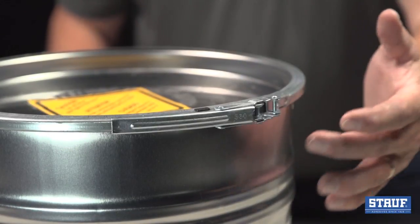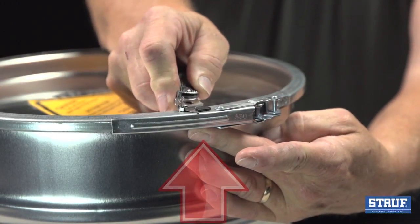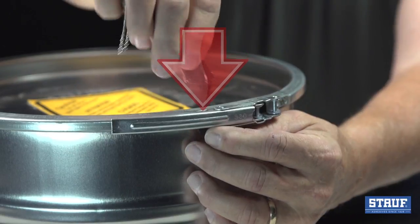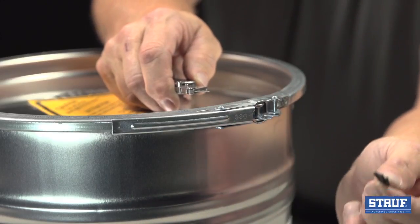Let's first take a look at the safety tab in the closure ring. To remove the safety tab, push up from the bottom and with a sharp knife or pair of pliers, remove the top of the tab and discard. Pulling from the bottom, the tab should come out quite easily.